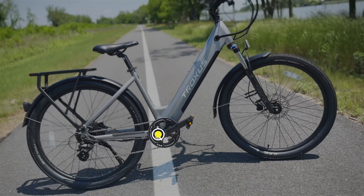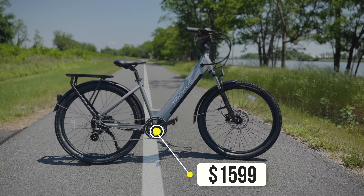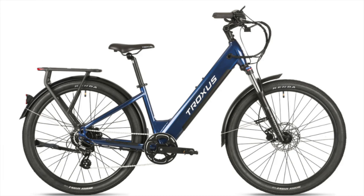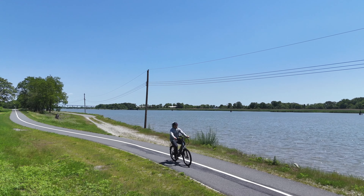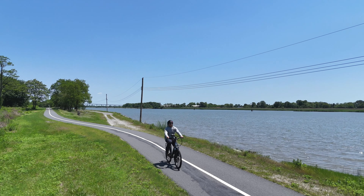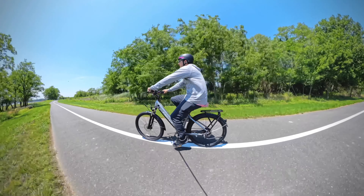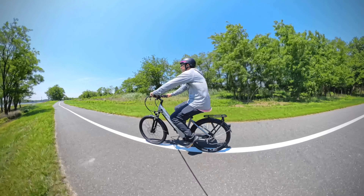The Trax is a lightweight commuter style electric bike retailing for $1,599. Today we're riding it in silver, but it also comes in dusk blue. It comes in two different sizes, small and medium. Small fits riders between 5' and 5'6", and medium fits riders up to 6'. Today I'm riding the medium and I'm 6' tall.